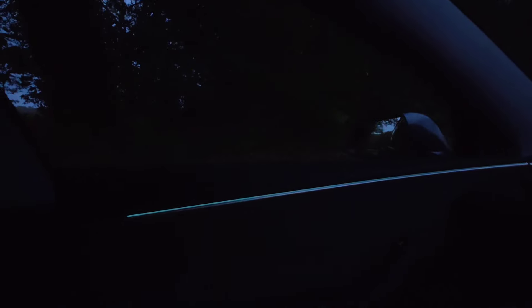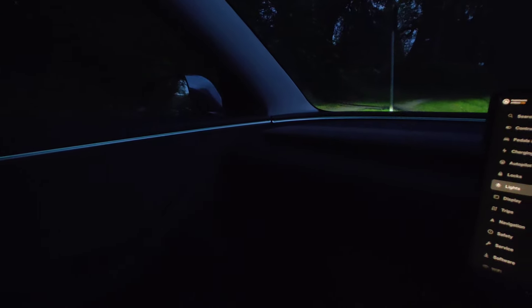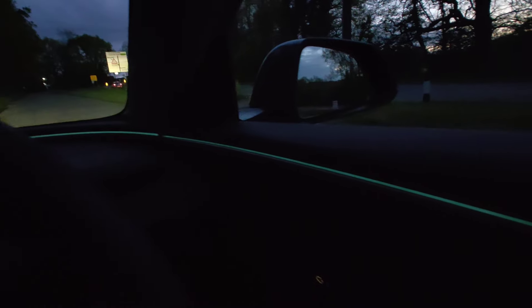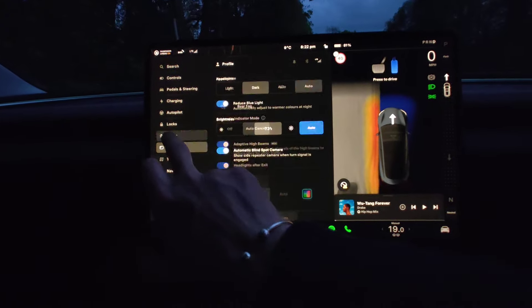What a difference it makes to the interior — massive difference. You can knock it off, and it does dim down at night time so you don't get too blinded by it, but it's just enough to be noticeable.